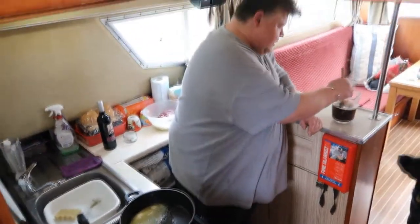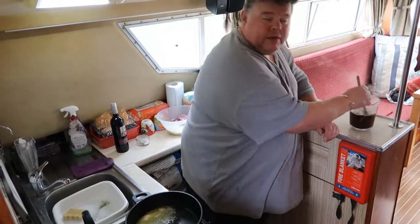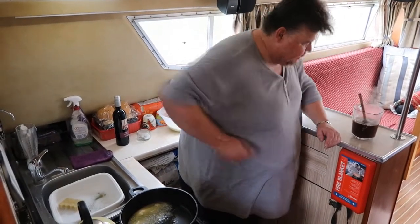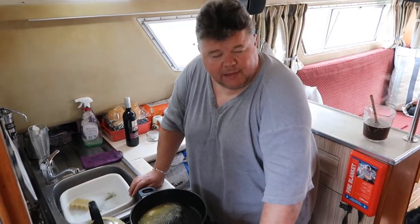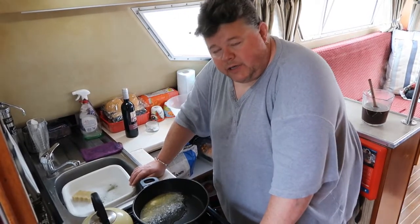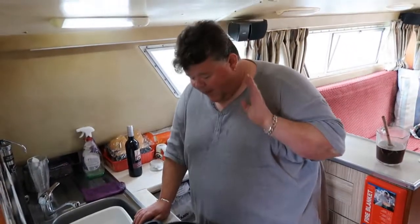Good afternoon, ladies and gentlemen, and welcome to the vlog. It is Saturday afternoon, we're at Rocksham, just outside Rocksham Sailing Club, and I'm going to make red wine and onion gravy. Very posh but very delicious. Easy thing to make but absolutely delicious.